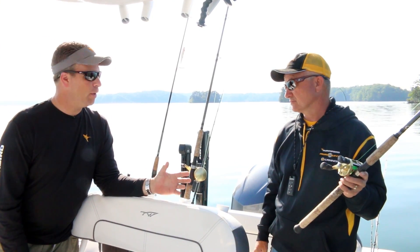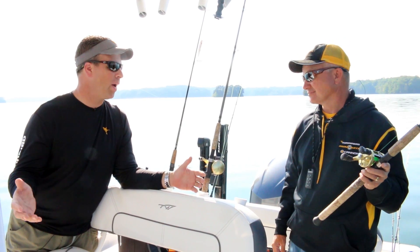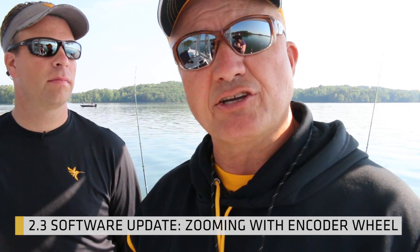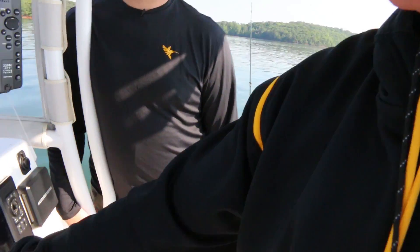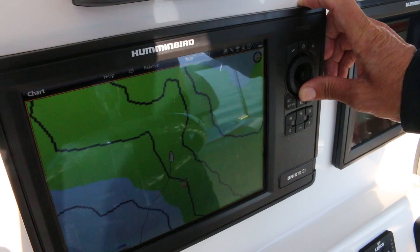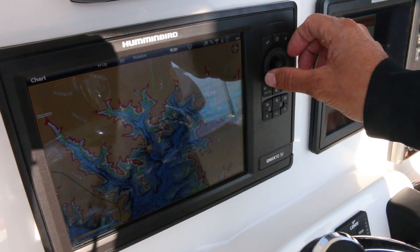When you're on board, you can fish all the way around the boat and still have instant command of your unit — mark waypoints and do everything you need. One of the other cool features in 2.3 is the ability to zoom in and zoom out using the encoder wheel. That's the little wheel that's around the joystick. Let me show you how quick this thing is — when I want to zoom in, I can zoom in.